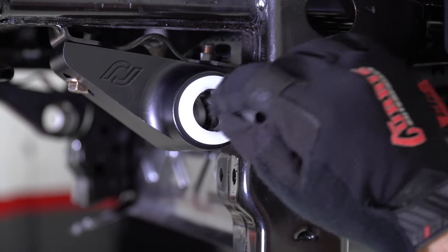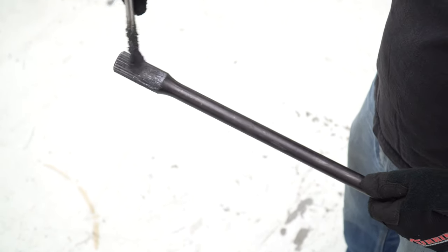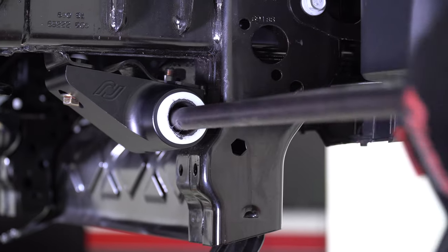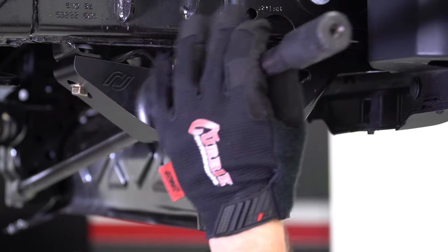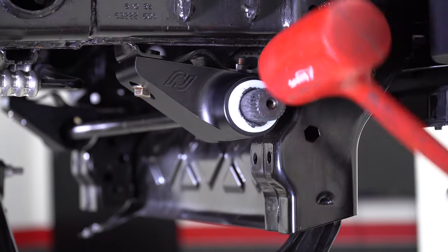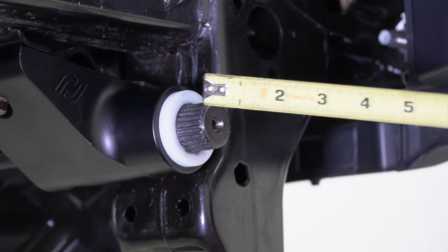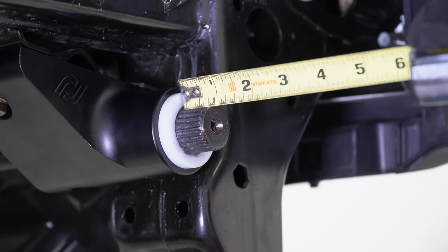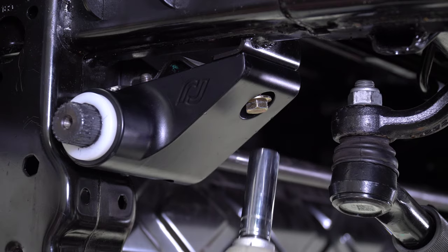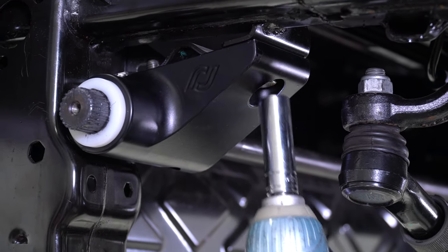After you have both brackets mounted, apply grease to the insides of the bushings and to the ends of the sway bar. Insert the bar through the bushing on one side and slide it across to start on the opposite bushing. Knock the bar through the bushings with a mallet. With a tape measure, confirm that the bar is centered in the frame brackets. Now that the bar is centered, go back and tighten the rearmost frame bracket bolts with a 15mm socket.